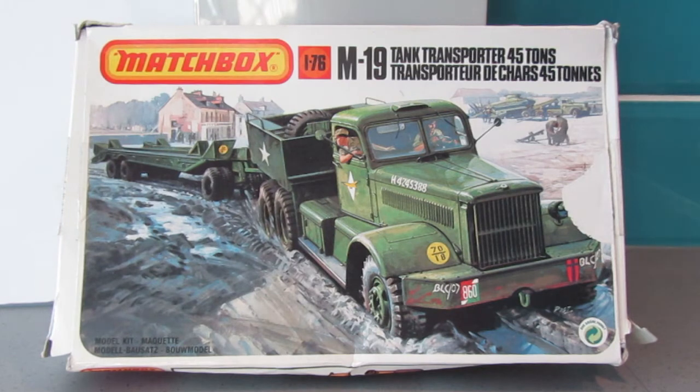Hi everyone, thanks for joining me again. This is my entry into the big rig group build run by Jeff of Jeff's Model Garage — thanks Jeff for running this group build this year. Jeff has kindly said that military vehicles can be included, as long as they're the type that transport other stuff, and I'm pretty sure this meets the bill.